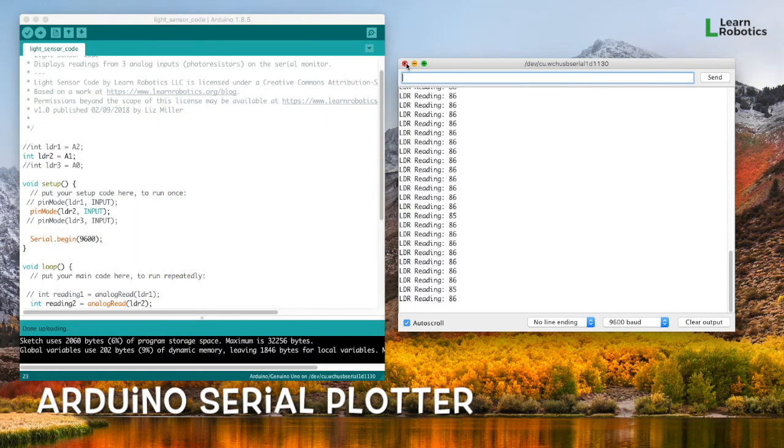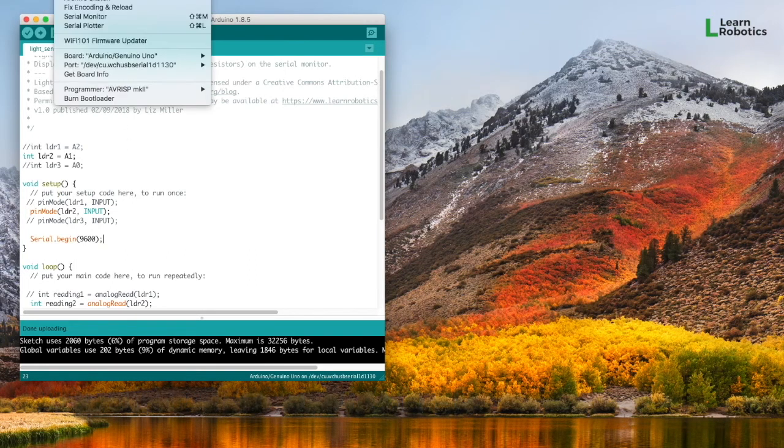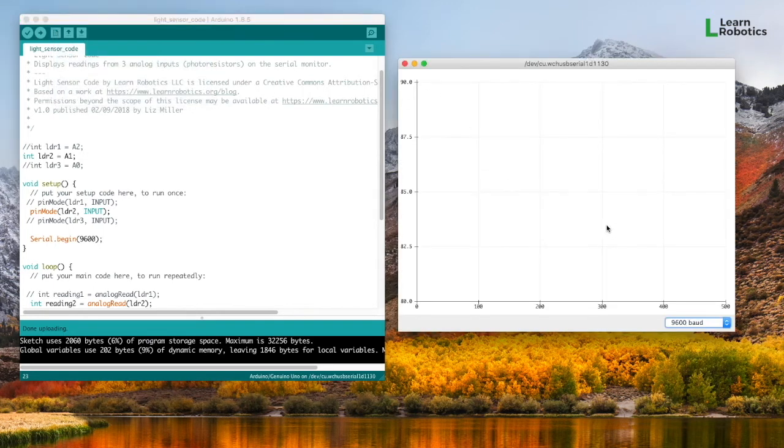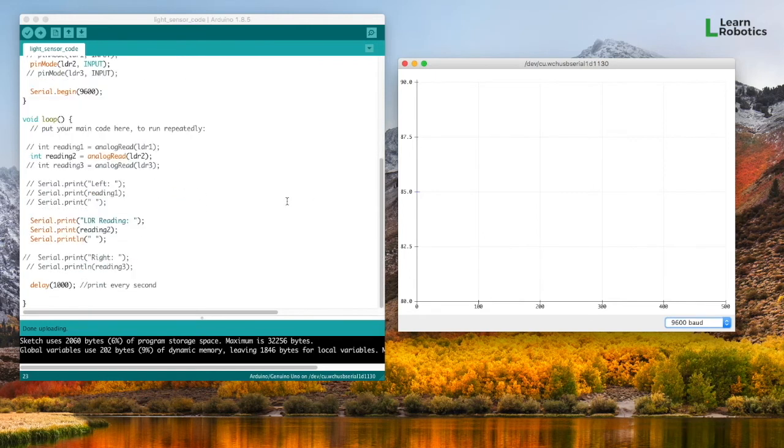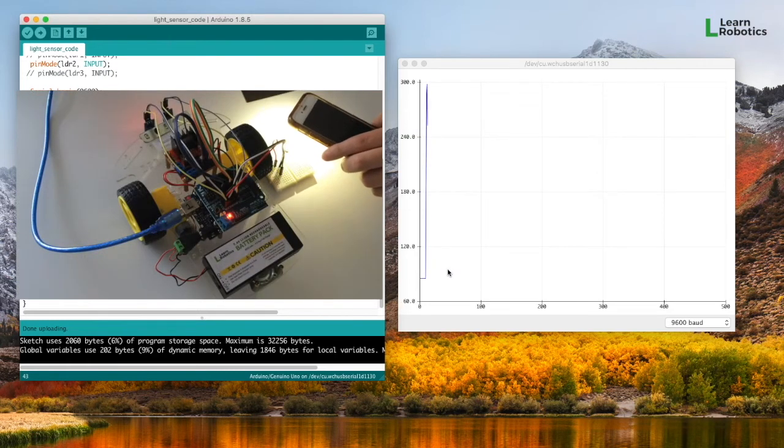The next thing I want to show you is a feature called the Serial Plotter. You can access that by going up to Tools and Serial Plotter. What this does is it creates a graph that works over time. Right now I have readings coming in every second, so it's going to plot some data every second that it sees something.